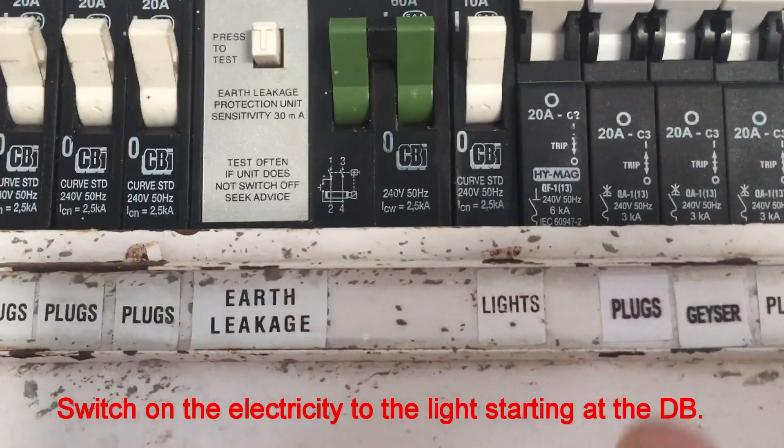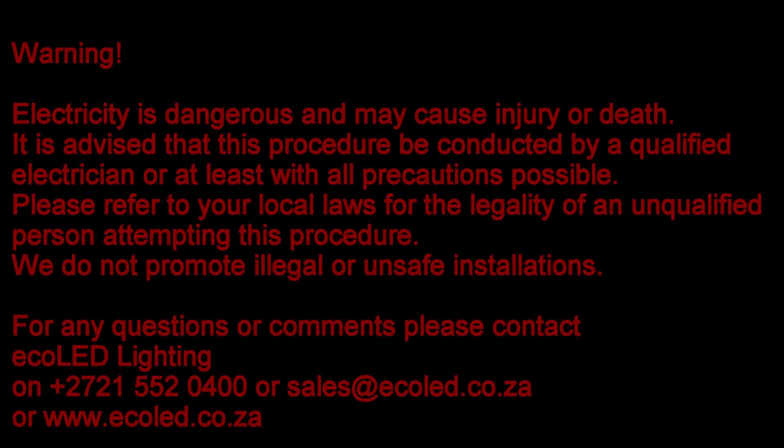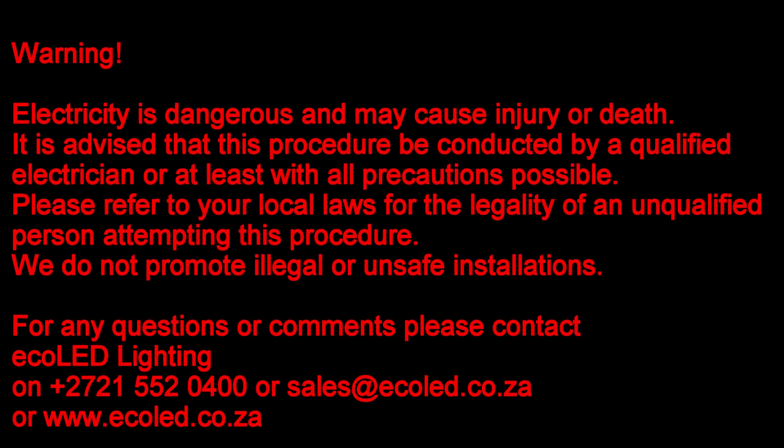You are now ready to switch on the electricity starting at the distribution board. Thank you for watching this video. We hope you enjoyed the benefits of the new power saving ECOLED downlight.